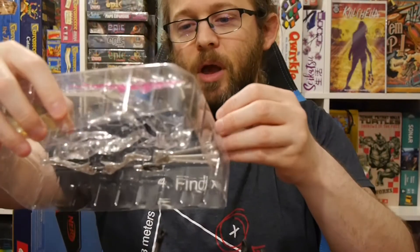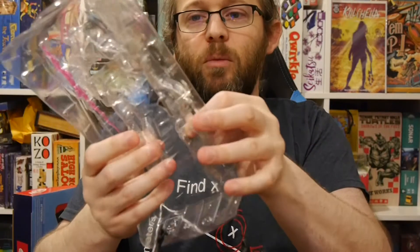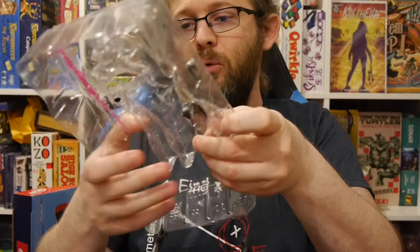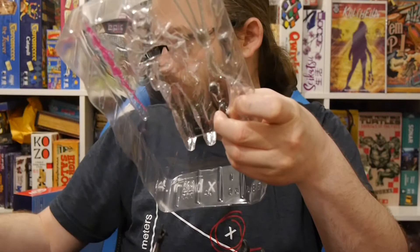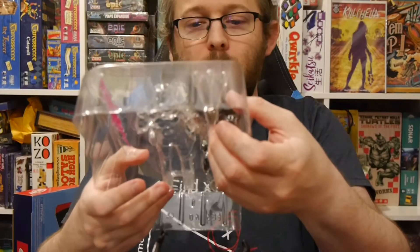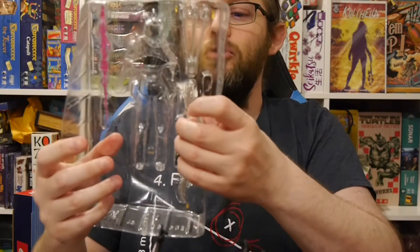We got extra hands — two hands that came in with this figure. Looks like there are some weapons, some bows, some pink thing. I guess we can fire that with the bow and arrow. Let's go check this out and have some fun.